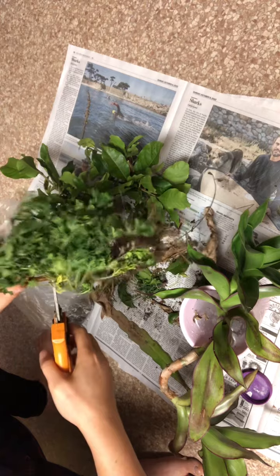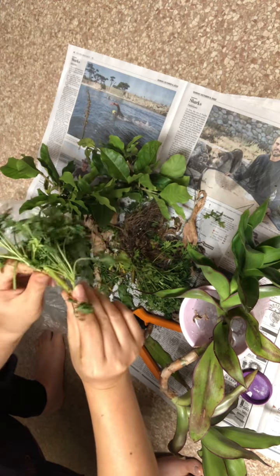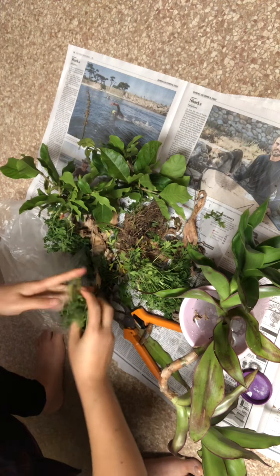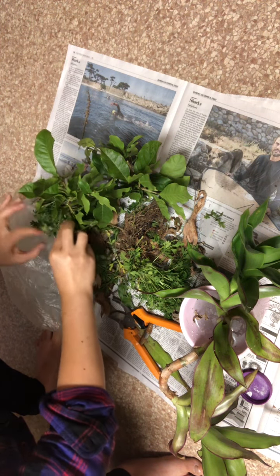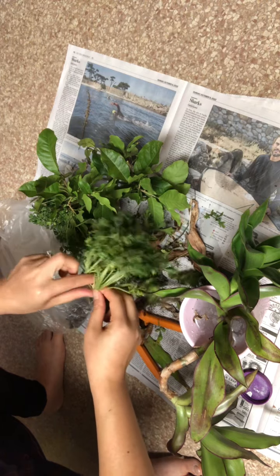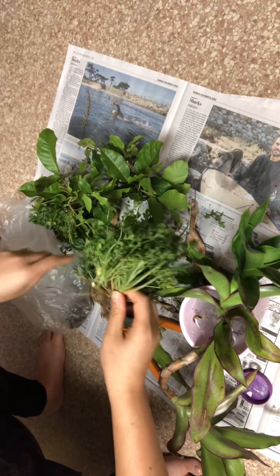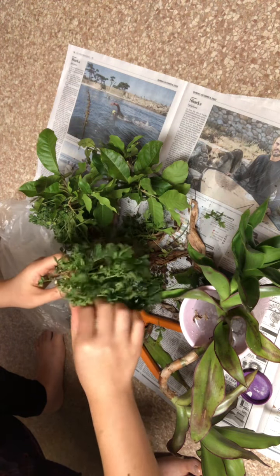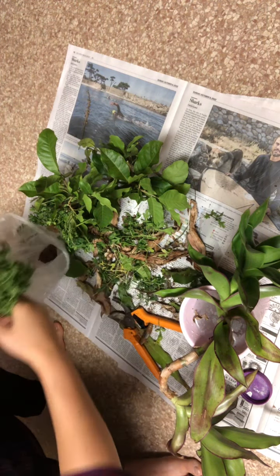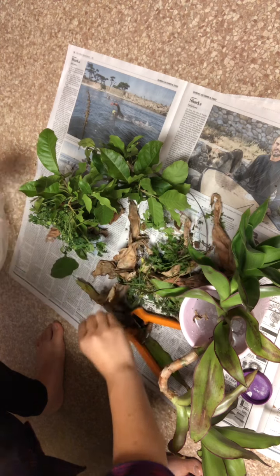I'm going to cut here, clean out all the yellow leaves, manicure it a little bit, give it some trimmings, and stick it into the rooting hormone water like so. I think I'm going to put this in the ground or in a pot tomorrow. Hopefully it will live, but if not, I have two cuttings. This is a very hardy flower, so she said I don't have to grow them right away.